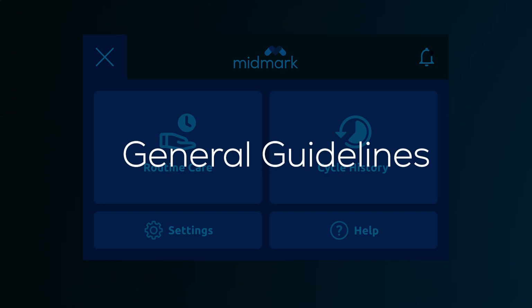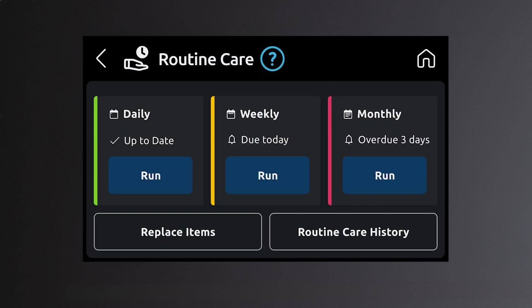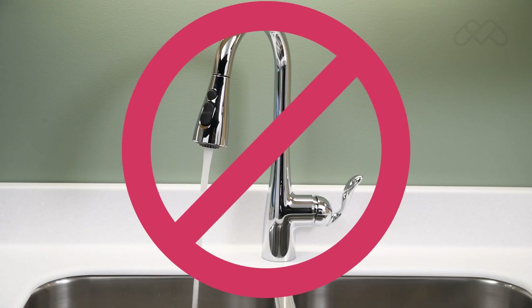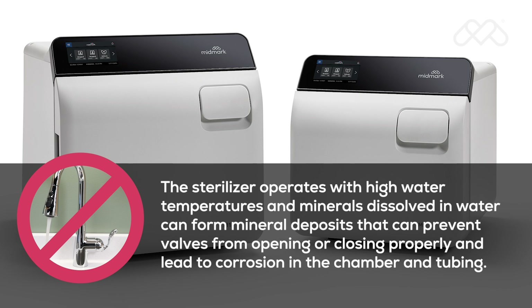General Guidelines. To ensure proper operation and maximum sterilizer life, carefully follow all instructions for routine care. One of the most important ways to prevent problems with your sterilizer is to only use distilled water or water that meets the referenced water purity specifications. Do not use tap water. The sterilizer operates with high water temperatures, and minerals dissolved in water can form mineral deposits that can prevent valves from opening or closing properly and lead to corrosion in the chamber and tubing.